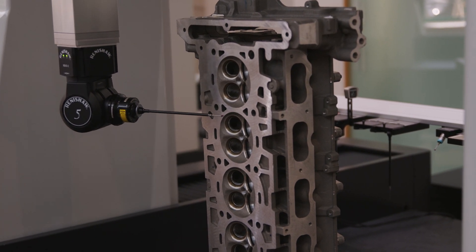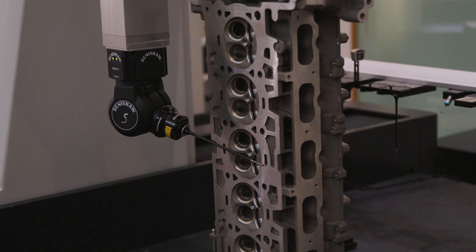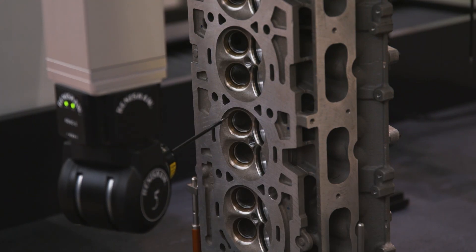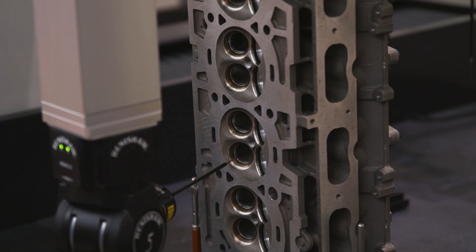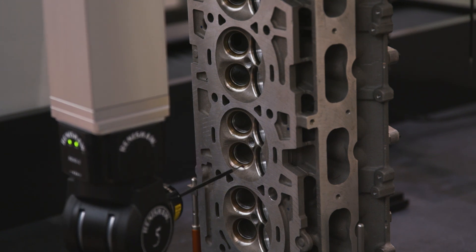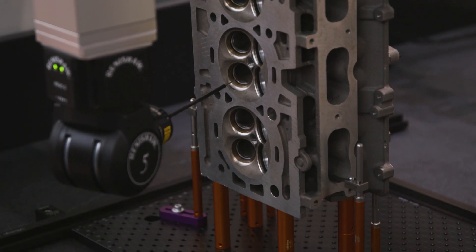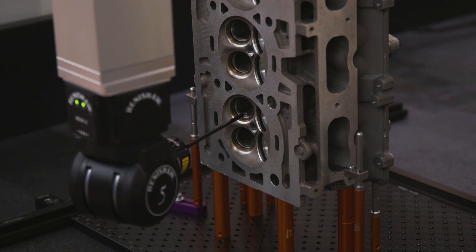Revo is a 5-axis CMM inspection head and has an A and a B-axis, adding two additional axes to a 3-axis CMM. Revo is faster than traditional 3-axis CMMs because it doesn't have to rely on the movement of the framework of the CMM, so it can scan bores and other features much quicker just by moving the head itself.